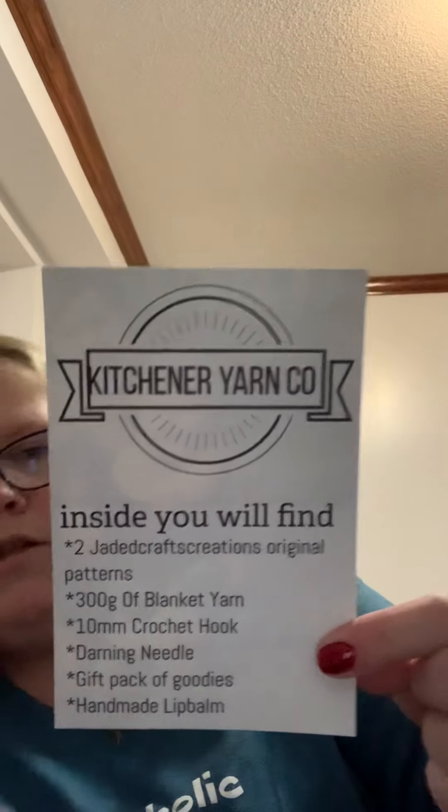I got home from work and I had a package — it was my monthly subscription for Kitchener Yarn Company. And this is the card she included.